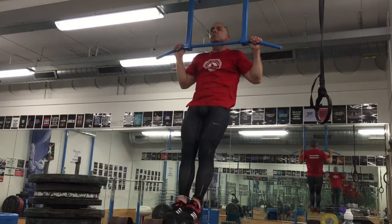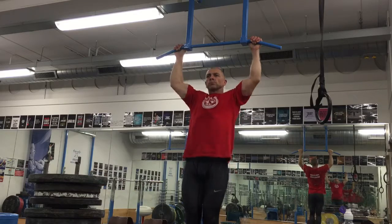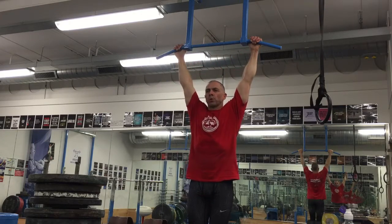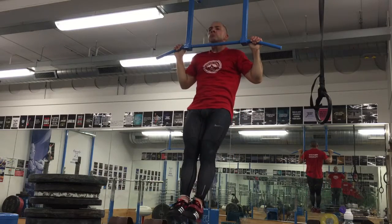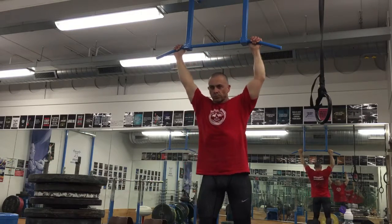Step three: pull-ups. What you should be focusing on here is keeping the rep cadence nice and smooth. If you're going to pause anywhere during this movement, pause at the top and try to get a good squeeze of the shoulder blades together, giving yourself the best contraction.